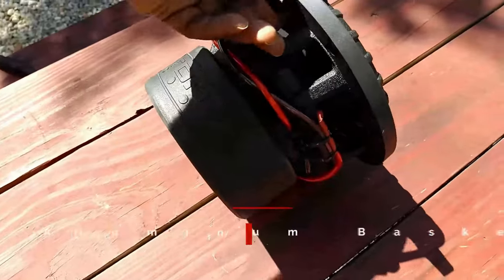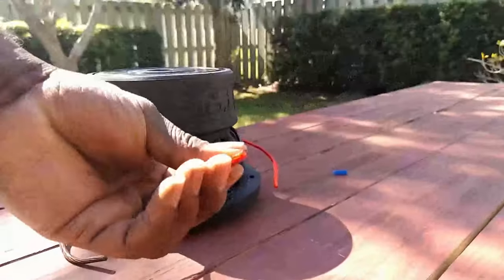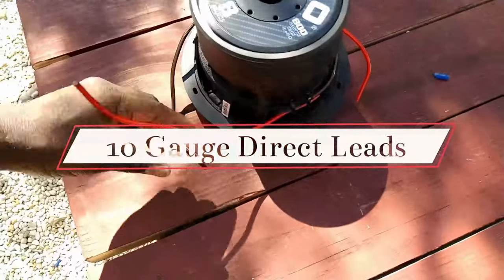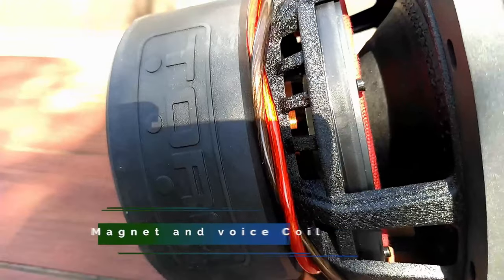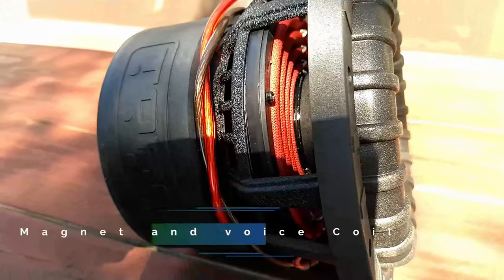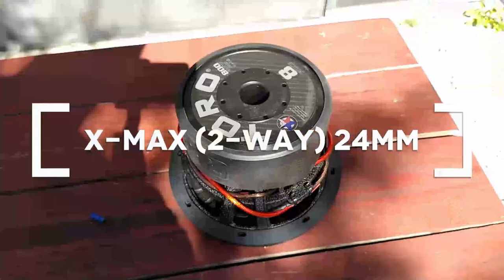Its cast aluminum basket is finished with an industrial texture — mostly black with a heavy duty look. It also has color coded 10 gauge copper direct leads to ensure its power delivery. The no-match red spiders are progressively rolled and are stacked about a half inch apart. They seem strong to the touch and large in diameter to support 12mm of X-Max.